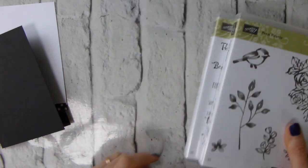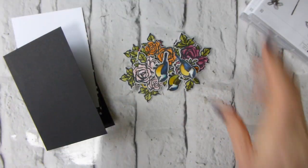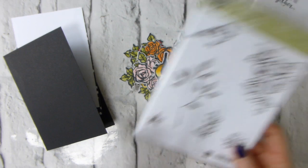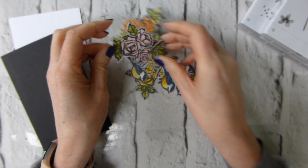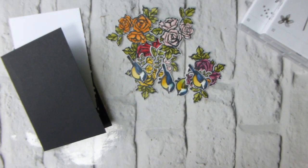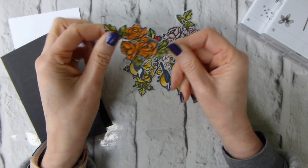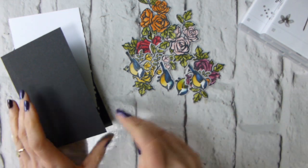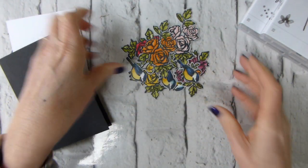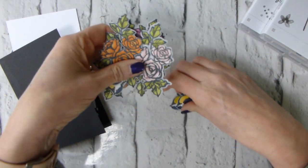Ages ago, before I had flu — which does seem a lifetime ago — I stamped loads of images from the Petal Palette stamp set on some shimmer white paper and then colored them in with blends. I then stupidly forgot that I had dies to cut them out, so fussy cut some of them, then remembered my mistake. I've die-cut them, but I've got this little pile that need to be used up.